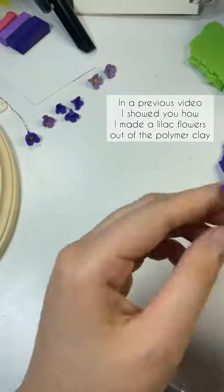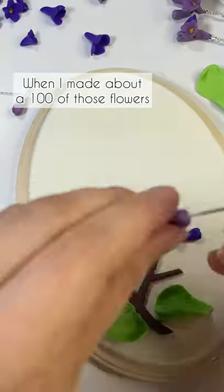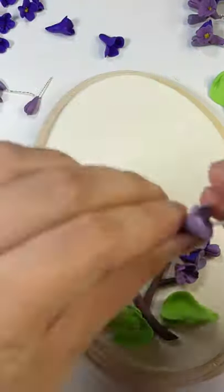In a previous video I showed you how I made a lilac flower out of polymer clay. When I made about a hundred of those flowers, I started attaching them to the base and then I started forming a 3D painting.